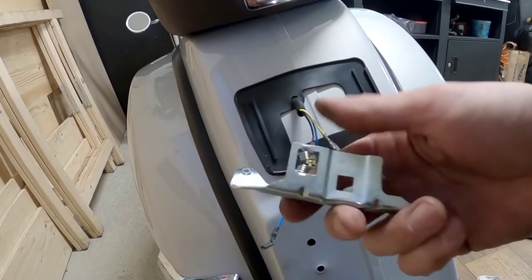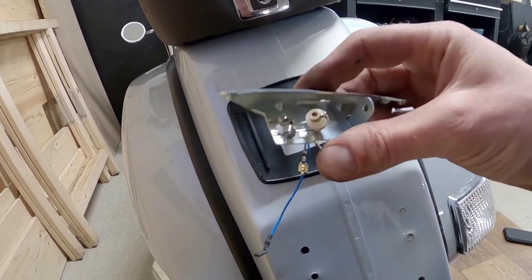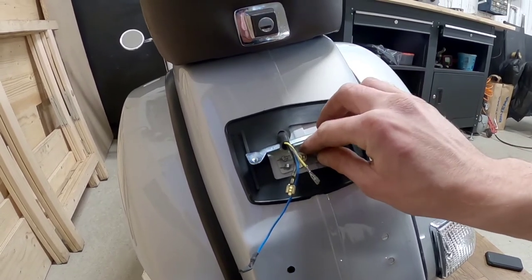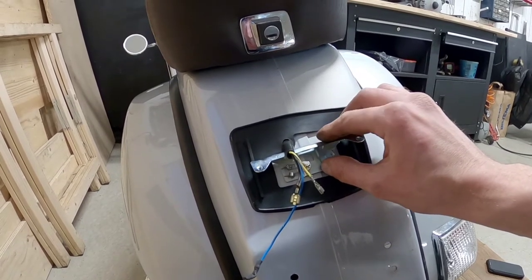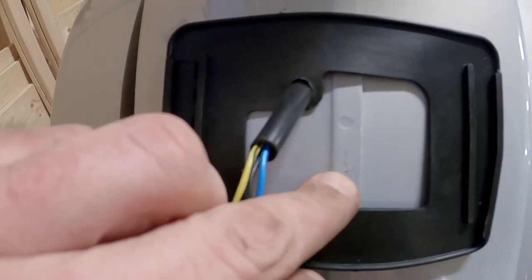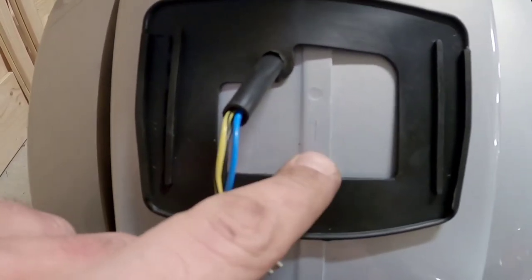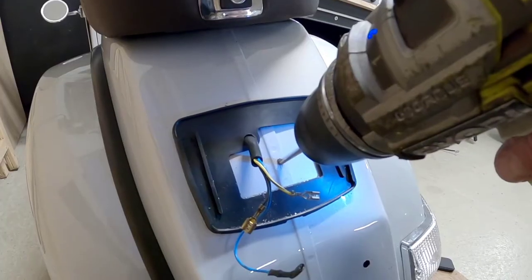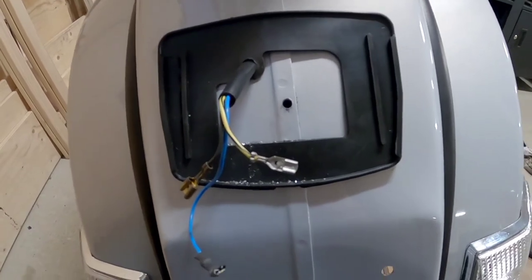This is the holder for the light bulb and we're going to have to rebuild this. But first off, we're going to drill a new hole here in the fender to fit this. So I made a mark here, and now I will drill a hole and then make new threads in the hole. There we go - a hole. Now I will make some threads in there.